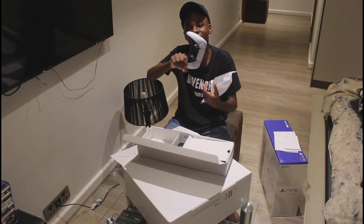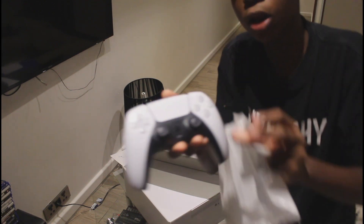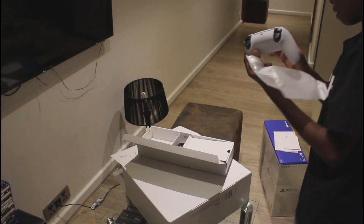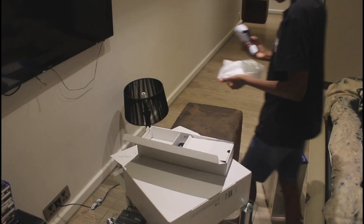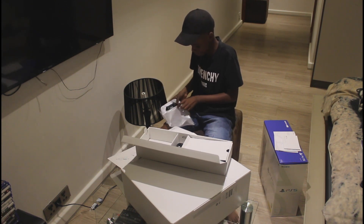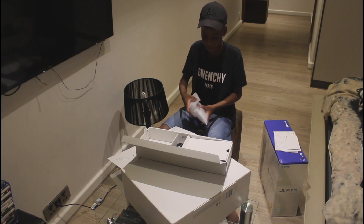Look at that new controller! I'm gonna bring it closer so y'all can see. Look at the controller baby! Those buttons feel so good — look at the new controller. So cool, can't wait to start streaming with this. So awesome. I don't want to damage anything so I'm gonna put it back in the plastic.